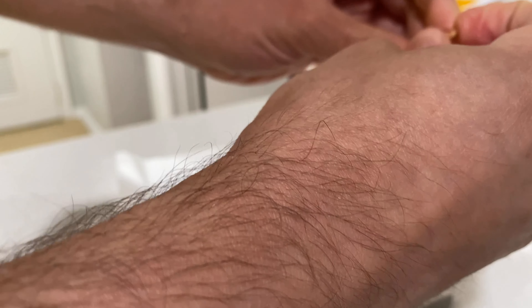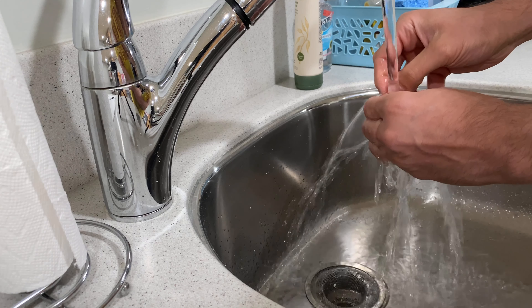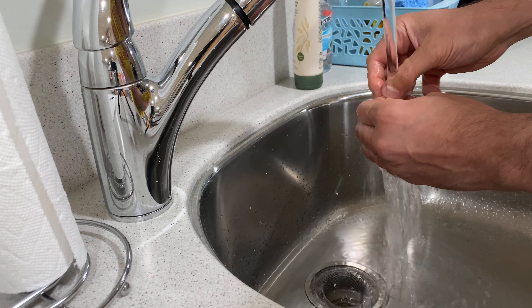We're going to flip the camera around to my sink. What you're going to do is run it under some really cold water, just hold this finger up with the other fingers held down.